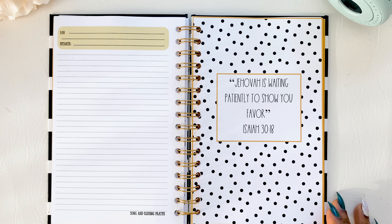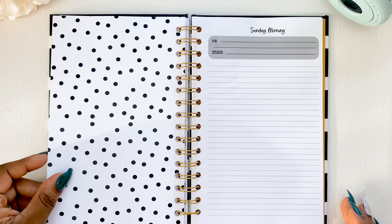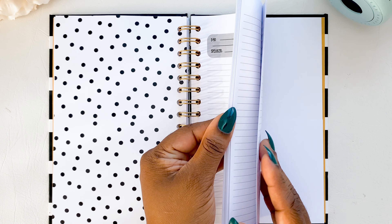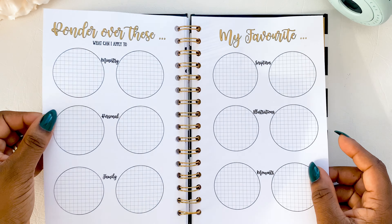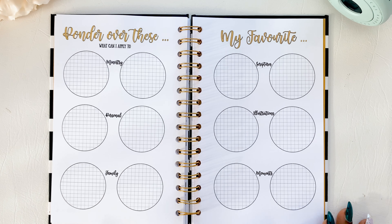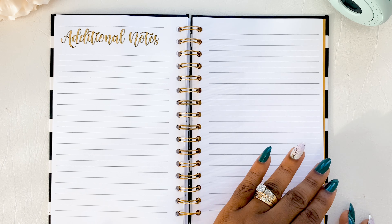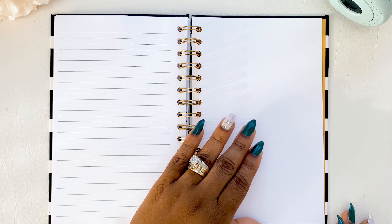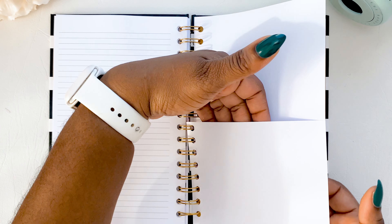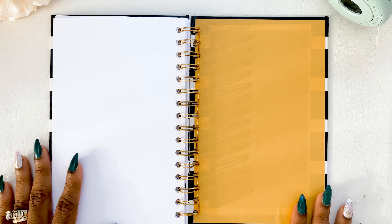Then we jump to the back section with the additional notes pages, and finally the pocket at the back, with the inside back cover.